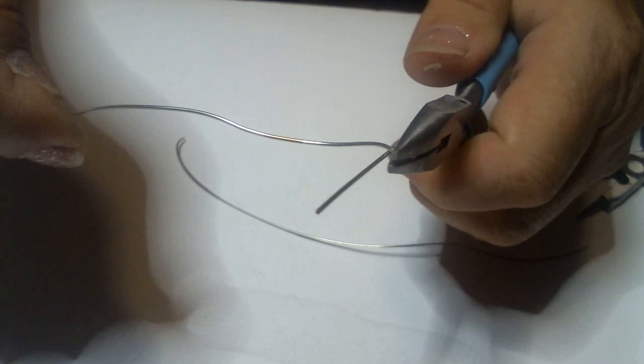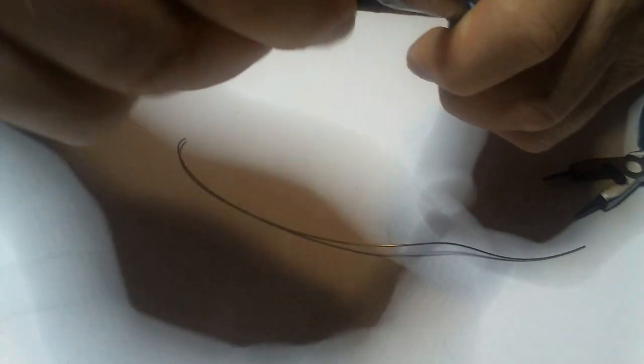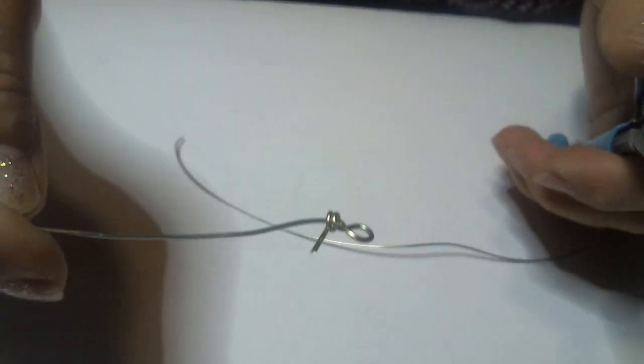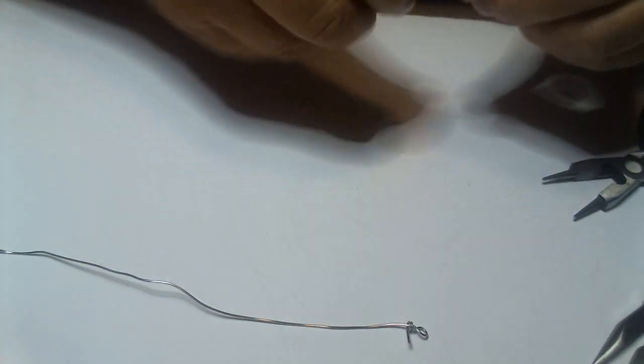Now I'm just going to pull that out right there, and I'm going to start wrapping this wire around this wire. I'm going to wrap it maybe two times. One... see here? Two. That should be enough. Now let me do the same thing to the other one, just so that I get that done. I'll be showing you at the same time.